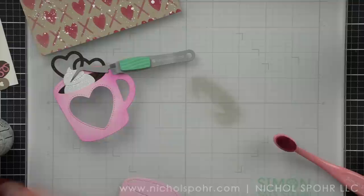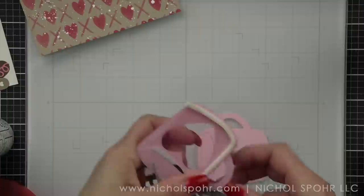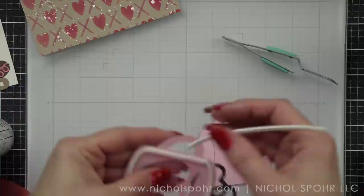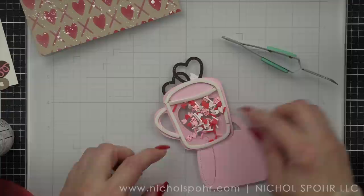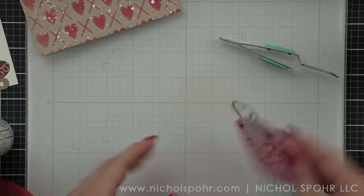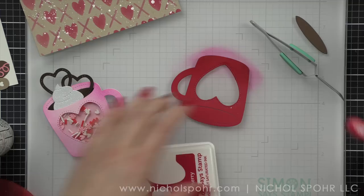Each mug is going to feature kind of a different design. They both will have the whipped topping in them. On the back of the frame I'm going to take some foam adhesive and wrap it around — if you remove the backing paper from your foam adhesive, you can wrap it around any curved edge or corner. I'm making sure the whole thing is covered so that it lays nice on the card and creates that window well for shaker material. There are three new shaker mixes; I'm going to use the Valentine's mix, fill my shaker pretty full, and then back it with the solid mug die. These would even make great gift tags if you put a little baker's twine or ribbon through the handle of the mug and tie it to a gift.